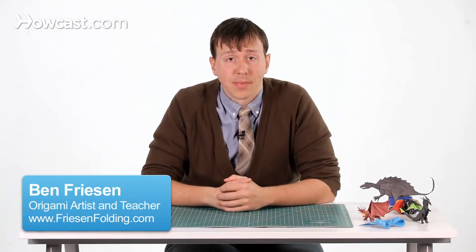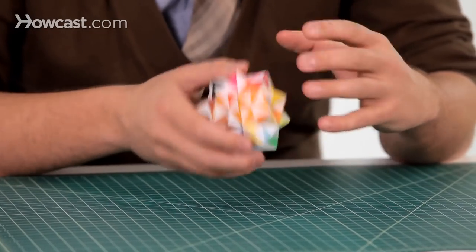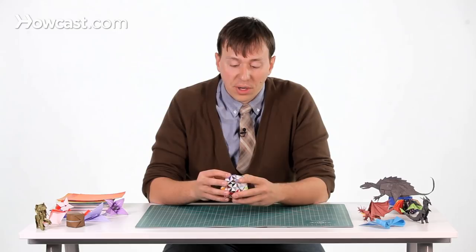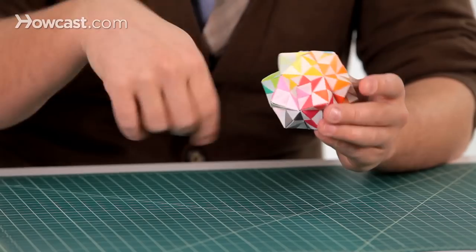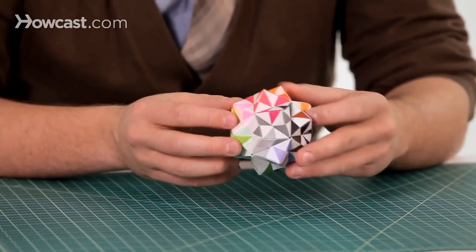This is a video for a Kusadama. A Kusadama refers to any kind of origami model that has a bunch of different sheets of paper that are the same — you've made a couple of different units and you put them together to make something a little bit cooler. This has a number of different units that are all exactly the same in different colors, and they get weaved together to create something a little bit bigger. This is also sometimes referred to in origami as a modular.